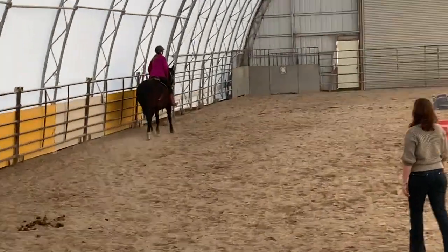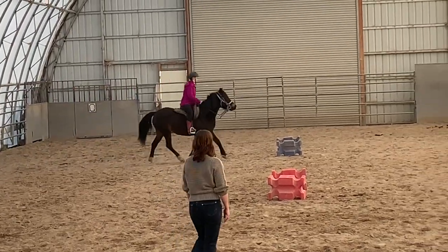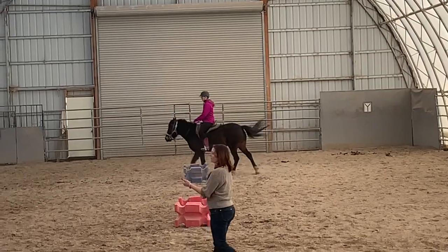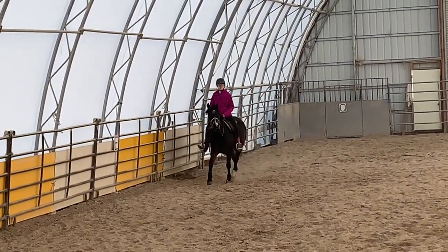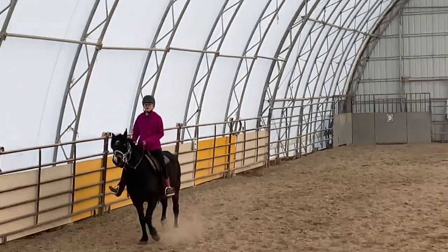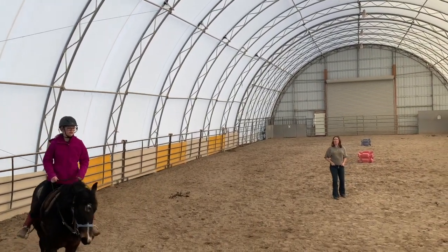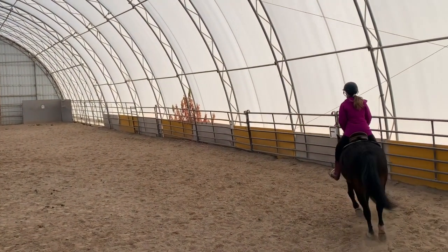Go ahead and sit back down. Sit to trot. Now we're going to do it in steps of seven: for seven steps you will sit, then at seven steps you post. Ready? One, two, three, four, five, six, seven. Post — one, two, three, four, five, six, seven. And hold two point — one, two, three, four, five, six, seven.